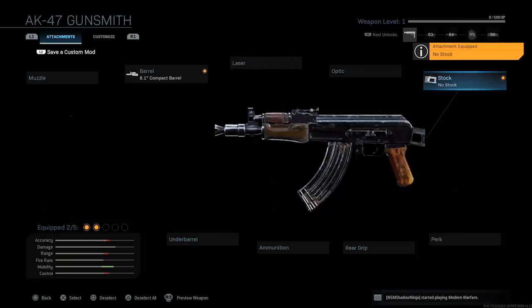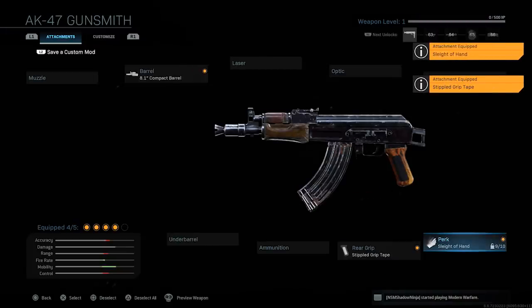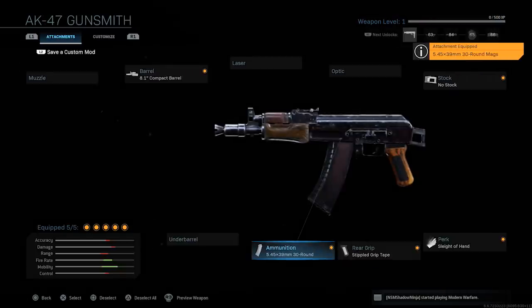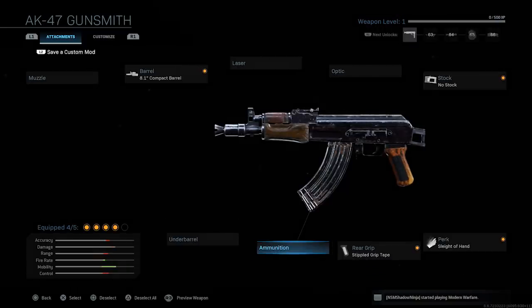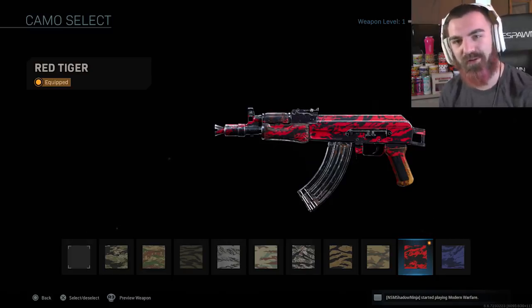Then you want to put no stock on it, and boom, that's pretty much like the 74U. But we're going to put a couple more attachments on — stippled grip for better aim-down-sight speed and sprint-to-fire speed, sleight of hand because I like to reload really fast, and then for ammunition I put the 5.45, the 30-round mags, the 39 millimeters. It gives a faster fire rate and the recoil control is a little bit better as well. We're also going to run some red tiger camo, just for nostalgic sake from Call of Duty 4.